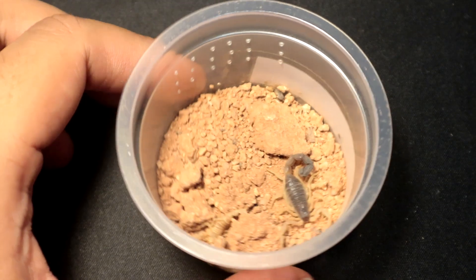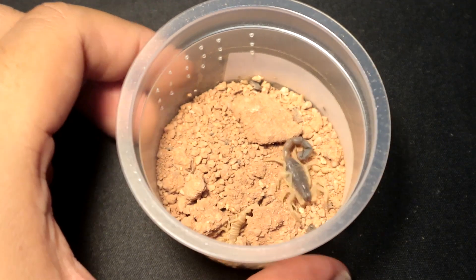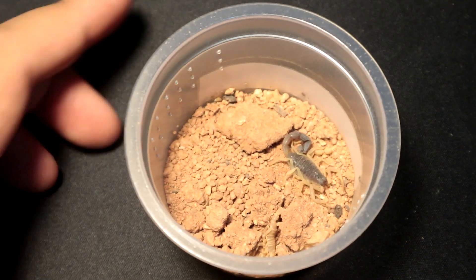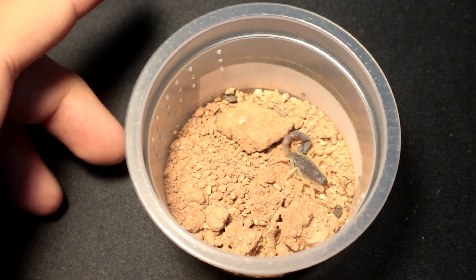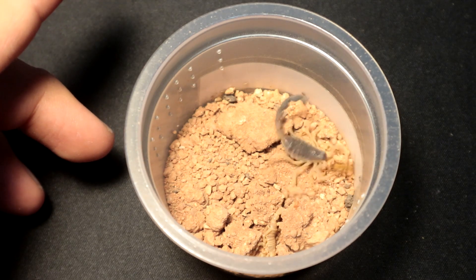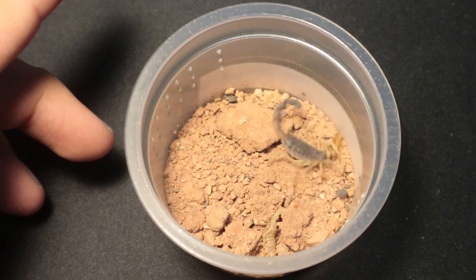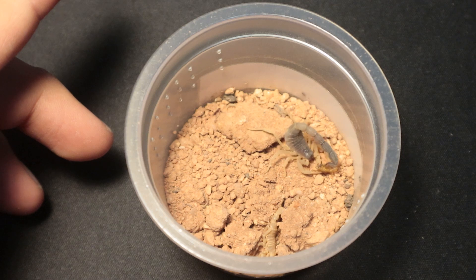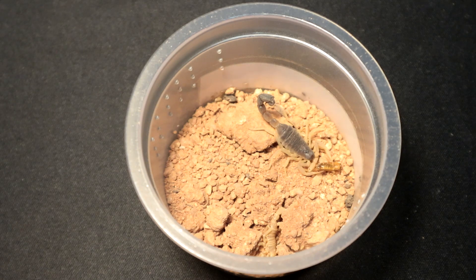Taking a short break from tarantulas, let's have some scorplings. This is the Parabuthus schlecteri, also known as the burrowing thick-tailed scorpion. You're a bit younger, so let's get you a lateralis roach. Nice — that was a good takedown. Awesome. Let's move on to the next specimen.